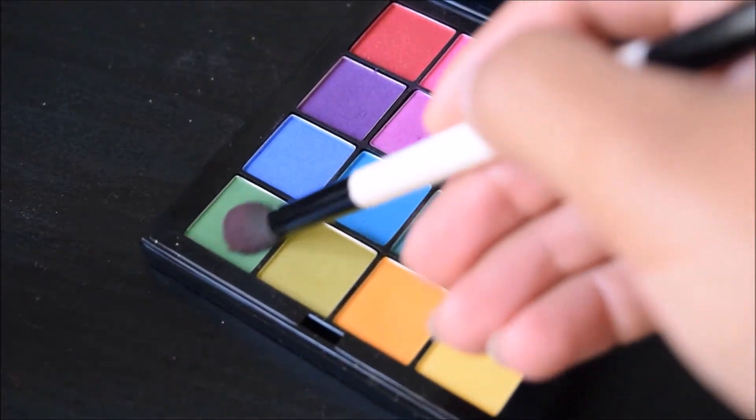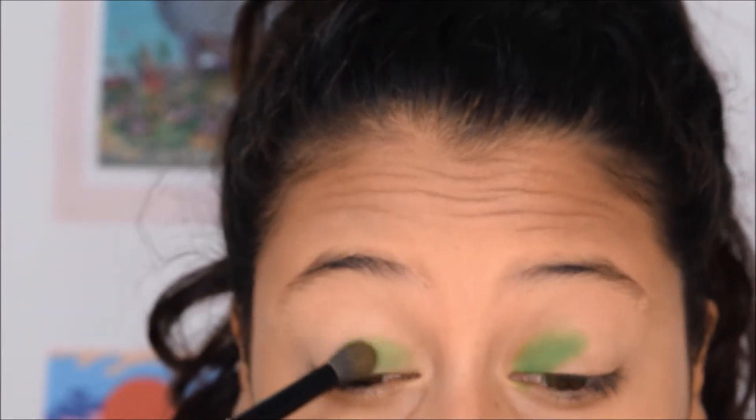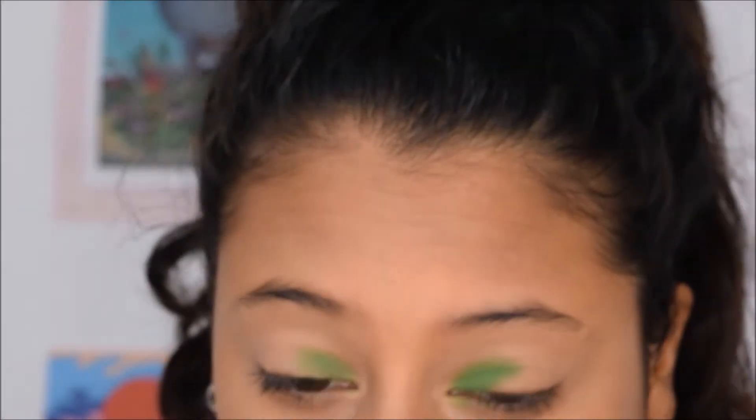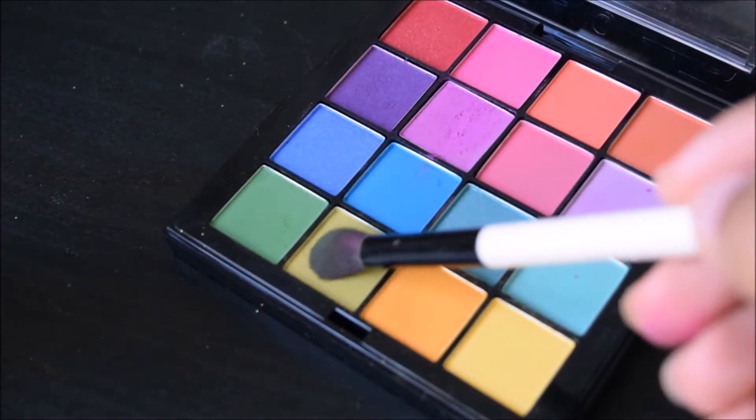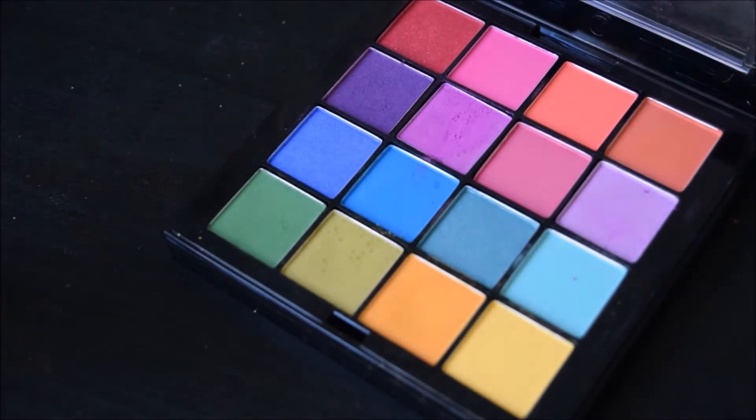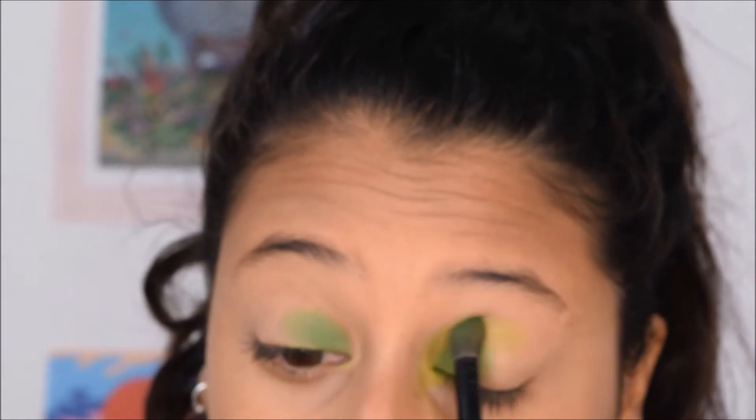I'm using this lighter foundation as a concealer to prime my eyes. Going on with this NYX eyeshadow palette — it has a bunch of colors and I bought it and I'm so happy I did because I'm using this every day to add some color to my look. I'm going in with the darkest green and putting it on the inner corner of my eyes, then using a lighter green to blend, going into the inner corner and up to the crease.